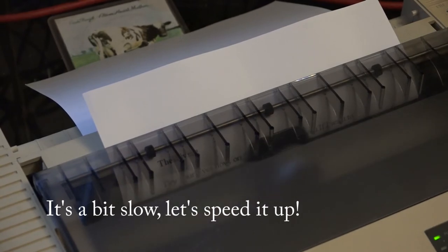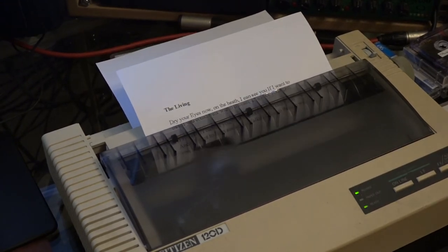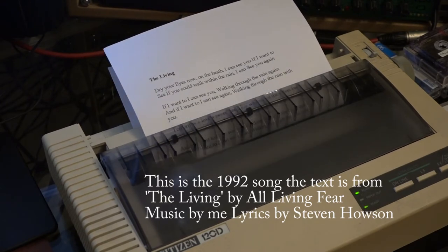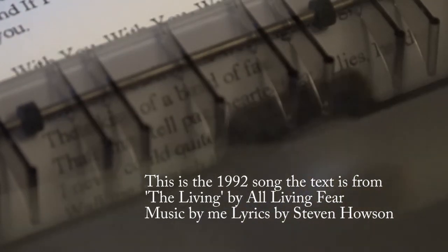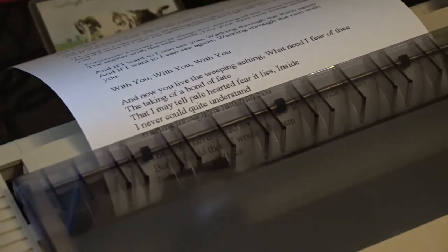The printer is now printing out the band lyrics — you can hear and see it in action as the song text feeds through.